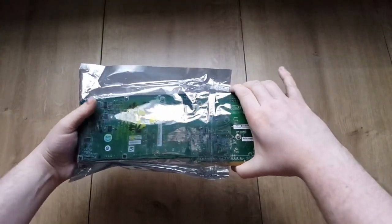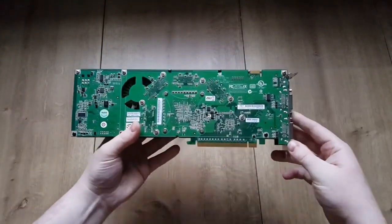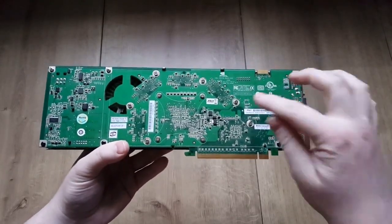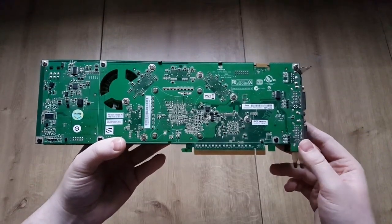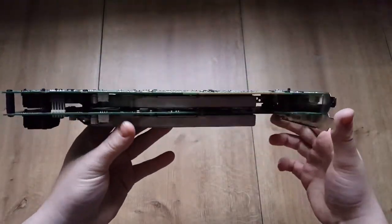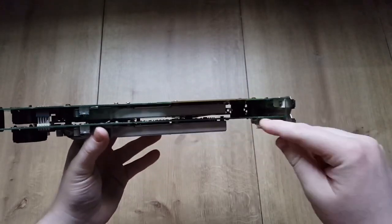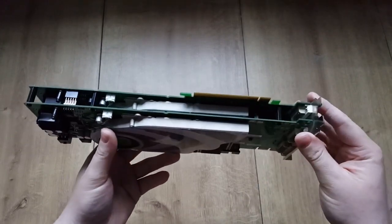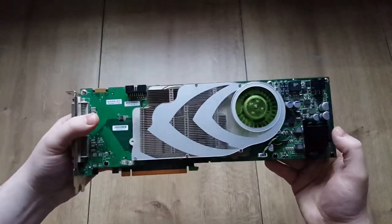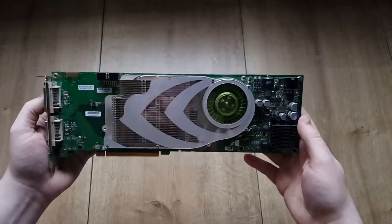This is actually one of the coolest cards — this is the PNY Quadro FX 4500 X2. It's called X2 because it's a dual GPU core, and it's the sandwich design: two cards sandwiched together. It actually has two 7900 GTX cores on one card, and it is a unique card that really looks good.